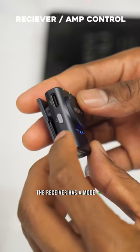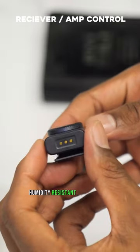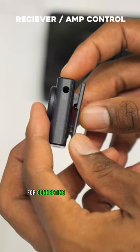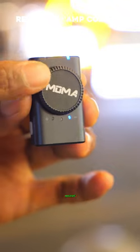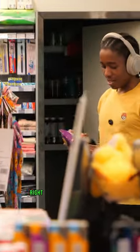The receiver has a mode or connectivity button, a dedicated power button, humidity-resistant contacts for charging case, a 3.5 millimeter jack for connecting to your camera or mobile phones, two connectivity and power LED indicators, three volume LED indicators, and a mechanical dial wheel for adjusting volume.